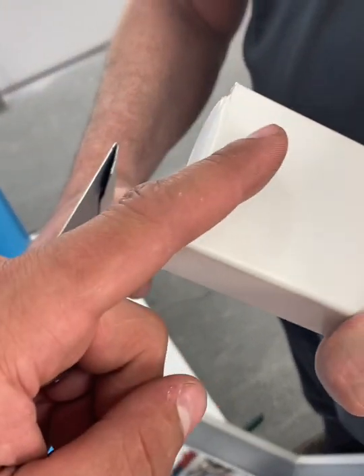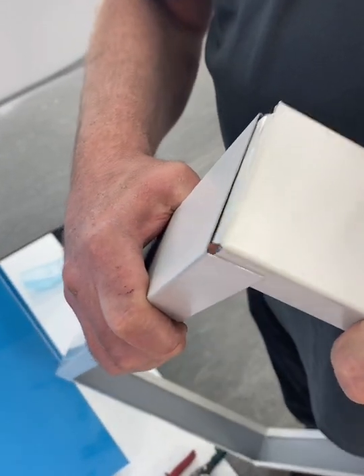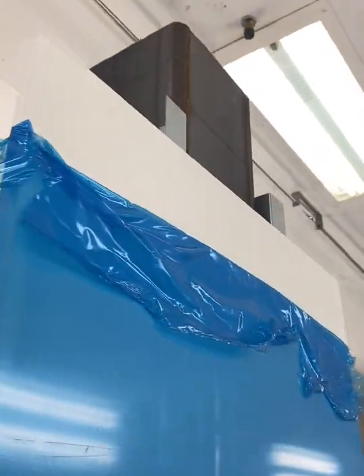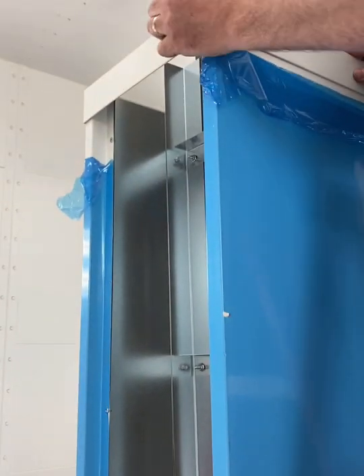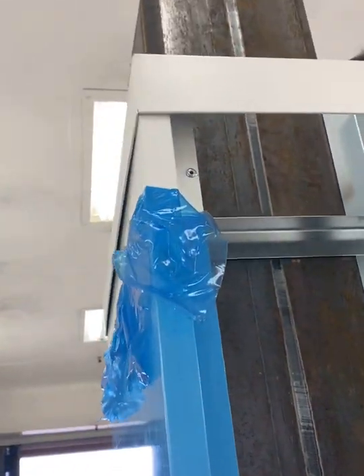Slide the piece in the open hem, like so. Peel back the top of both side panels. Place trim around the top panel, as seen here.